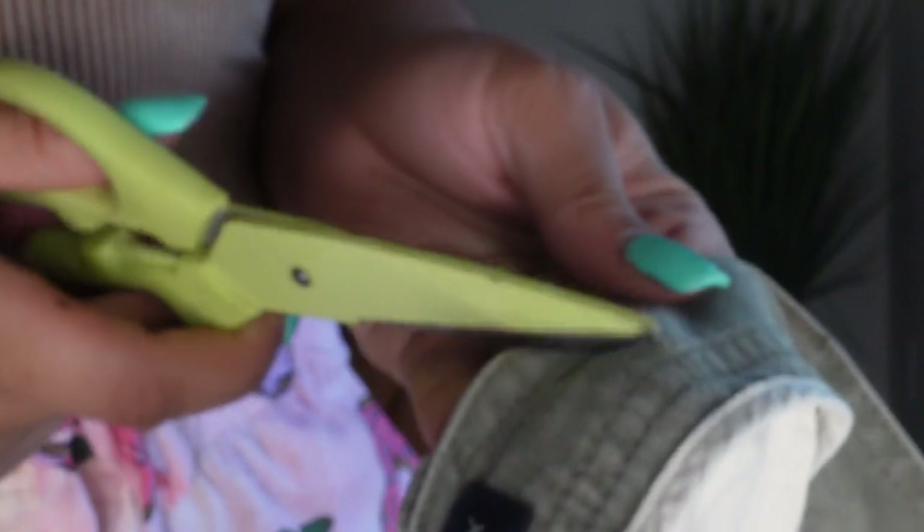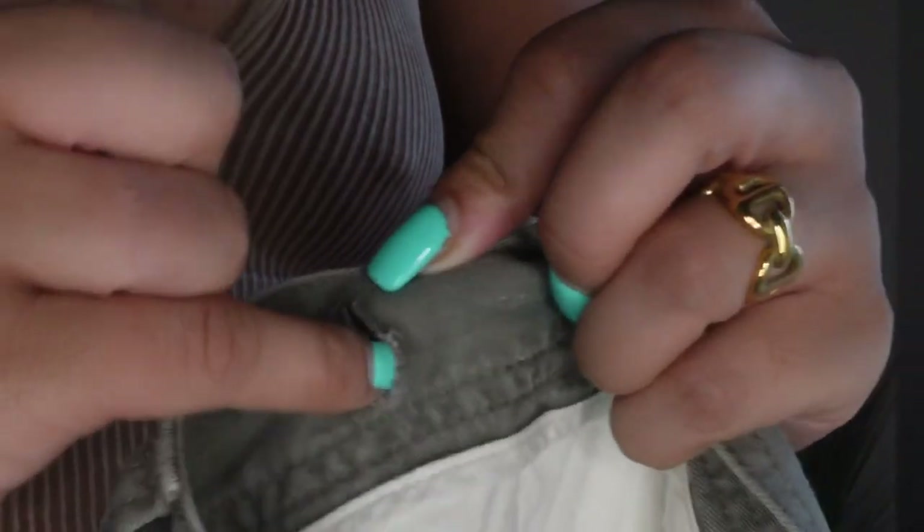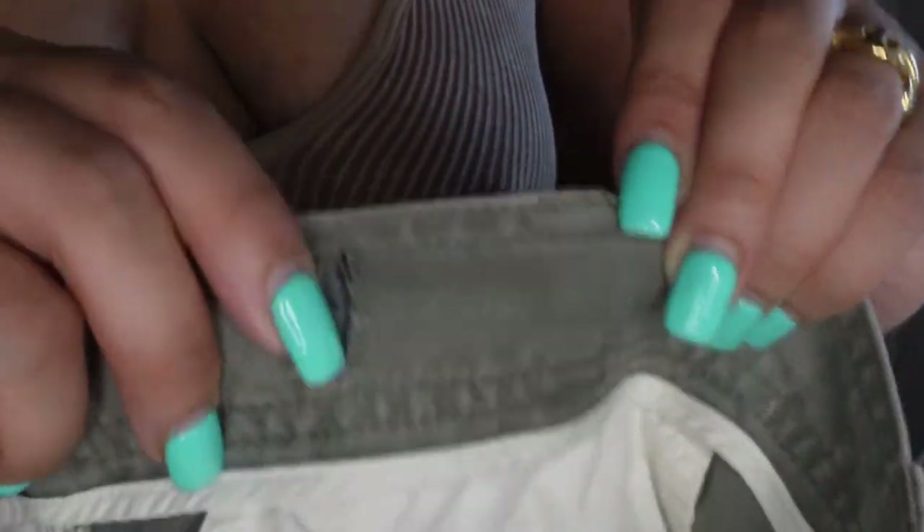I only wanted the scrunch towards the back, so I made sure to only put my slits there. You want to make sure the slits do not go all the way through both ends of the jeans — you only want to cut through the first layer of that side. After I cut out my two slits on both sides, I moved to the next step.